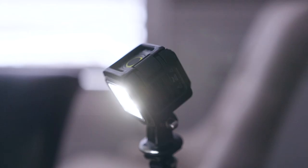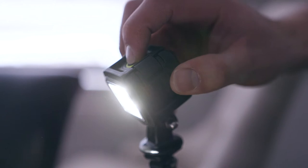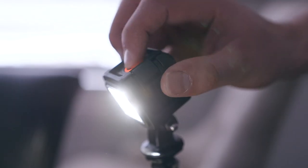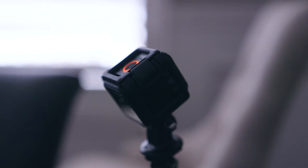Level three is where you have to pick and choose a little more where you're going to use it, because it has the most output of light at 800 lumens but it only gets you about 35 minutes of run time. Level four is just a separate setting — I haven't really figured out where I'm going to use it much — because it's a strobe setting, and when that strobe goes off it's 2200 lumens, so it's more than double the brightness of the full continuous light setting. Unless you're calling an SOS and you're lost in the woods, I'm not too sure where I'm going to use that yet, but those are the settings on this light.